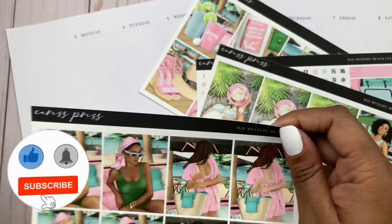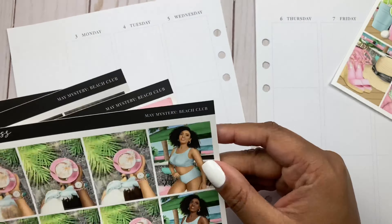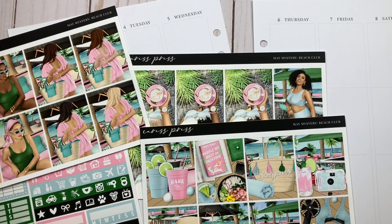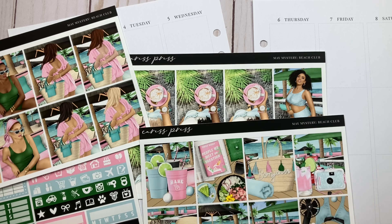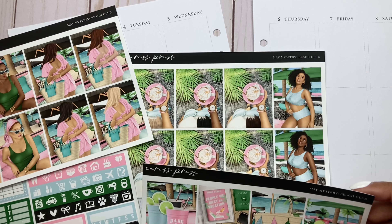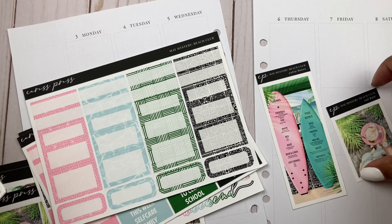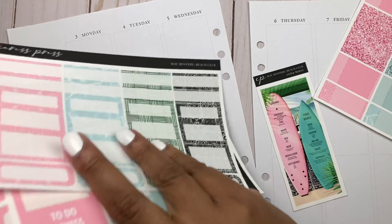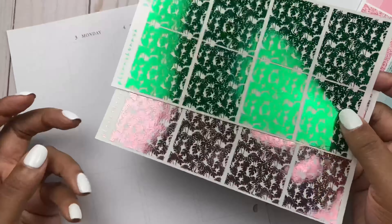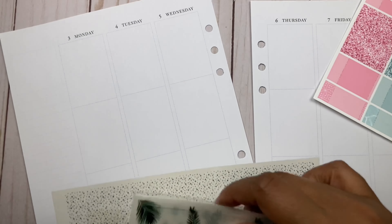I am memory planning for the week of July 3rd. This is definitely not what I initially thought I'd be using, but here we are. I can't even believe how much I love how this turned out, because I really was skeptical. I'm using the Caress Press — I don't remember which month, maybe the May mystery — but it's called Beach Club, and I'm just obsessed with the colors of this kit.